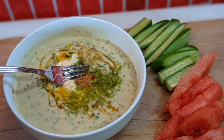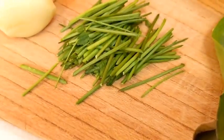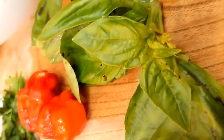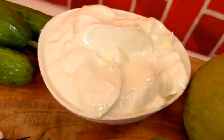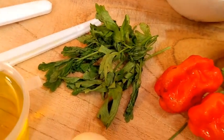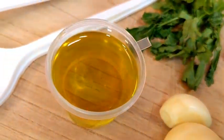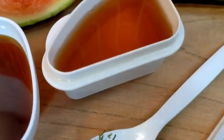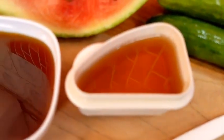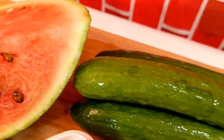Today, I have something I call the healthy finger food. Let's look at our ingredients. We have parsley, parsley stock, basil, fresh basil, lemon, Greek yogurt, garlic, fresh pepper, oil, oregano, chives, vinegar, honey, watermelon, and seedless cucumbers.